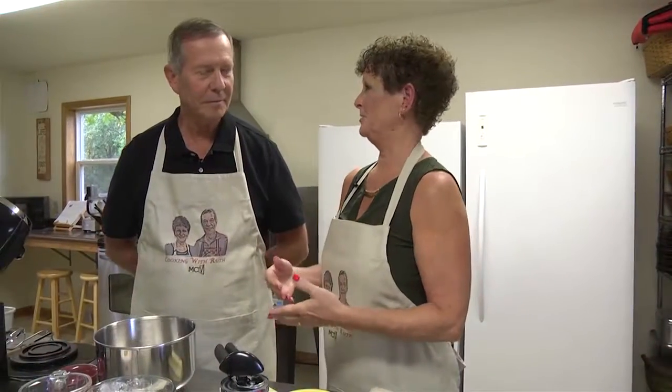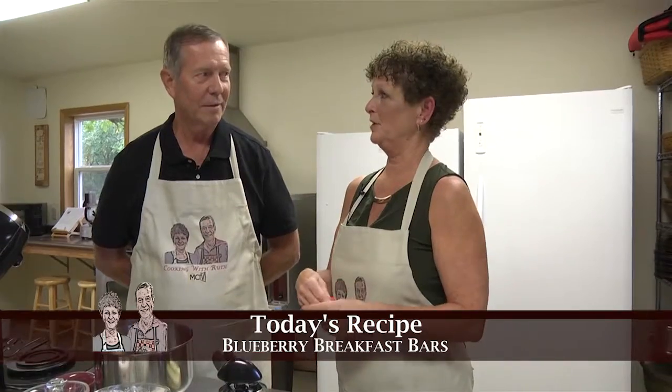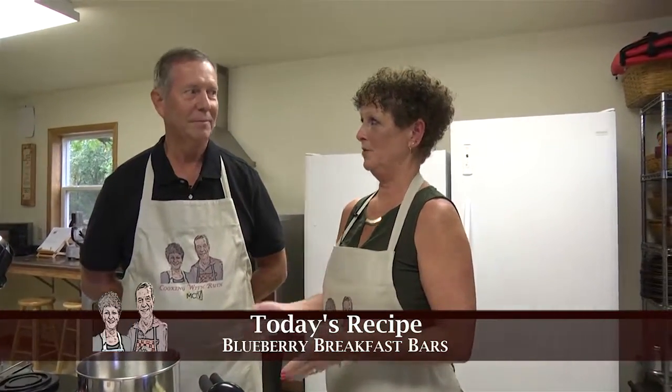We are in the fourth week now of our 'something old, something new, something borrowed, something blue' series. So I thought that we could do blueberry breakfast bars. Sounds yummy. That way Brianna and Brett can have those the morning of the wedding.